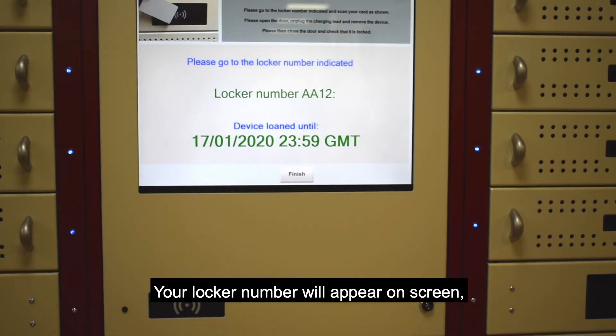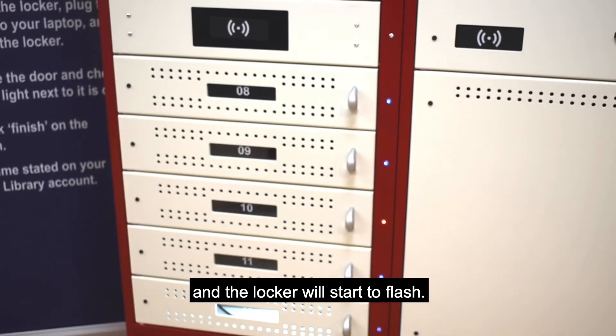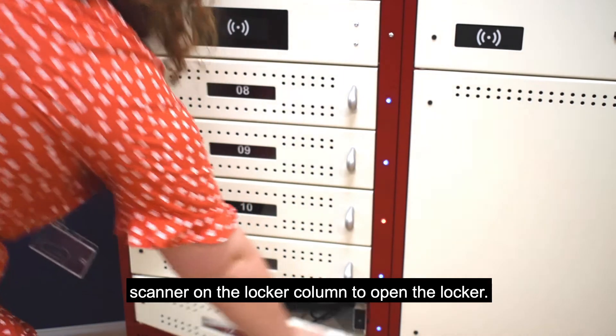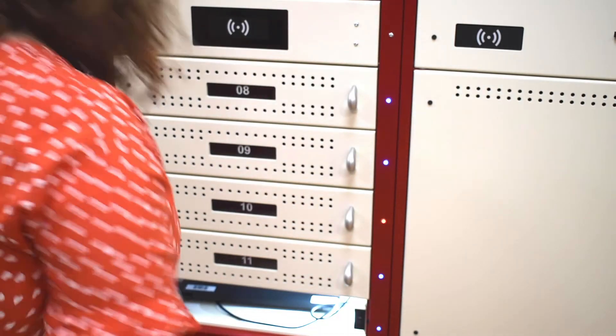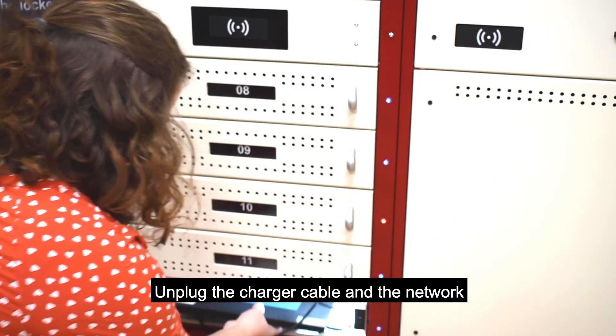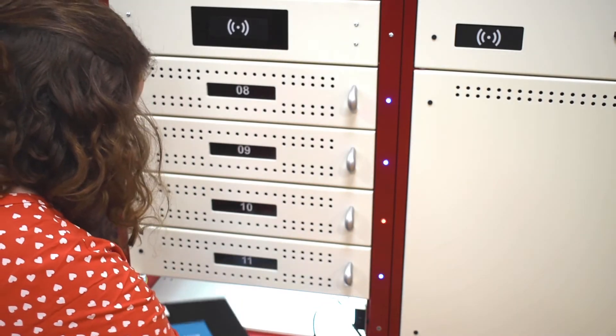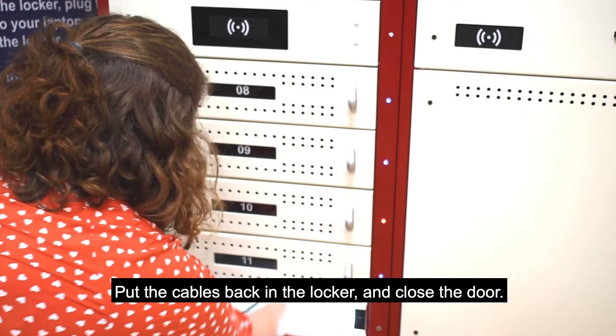Your locker number will appear on screen and the locker will start to flash. Scan your student ID card on the scanner on the locker column to open the locker. Unplug the charger cable and the network cable from the laptop. Put the cables back in the locker and close the door.